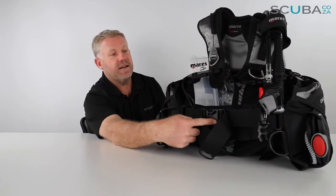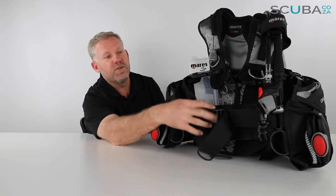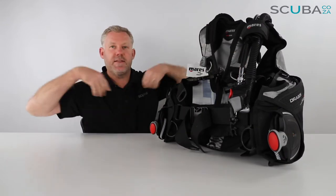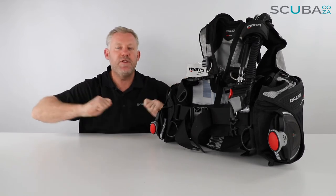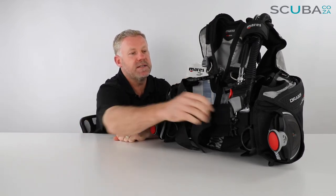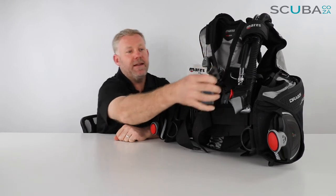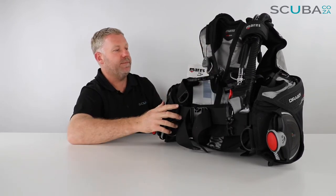You've got a standard cummerbund and waist strap section. There are raised D-rings, making it super easy to clip things on like cameras and torches. It also comes with an octoclip on the left-hand side — the standard Mares octoclip.